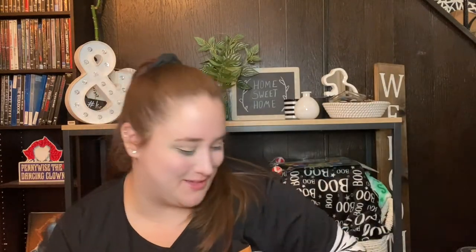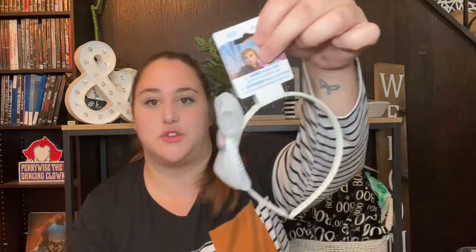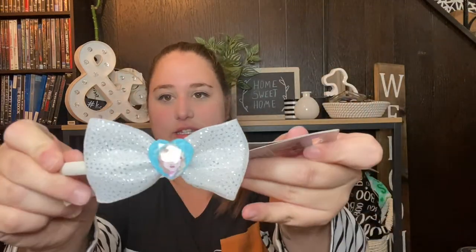Going off the Frozen and Disney World theme, I also picked up this Frozen 2 headband with a bow with Elsa on it. I know it's for a little girl, but I got it because I also have this donut plush headband from Five Below — I'm going to cover it in fabric and use this Elsa bow in the center to make my own Frozen Disney ears. The Five Below headband was two dollars and I thought it would be the perfect base for DIY Mickey ears.